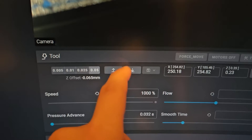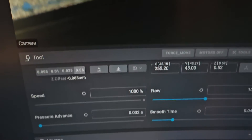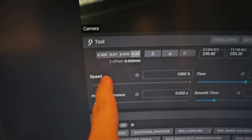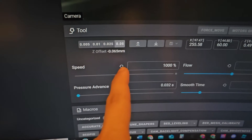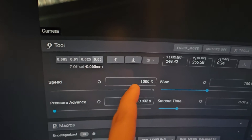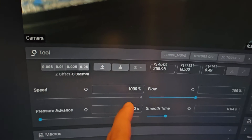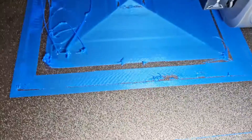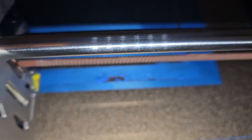I was testing whether speed was causing the first layer not to stick, so I boosted it up to 100%. The maximum is only 300%, and you can see it's actually printing really nicely at that speed.